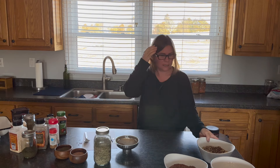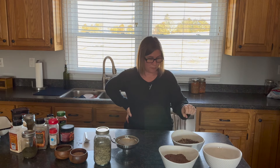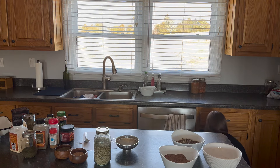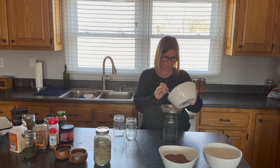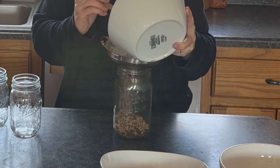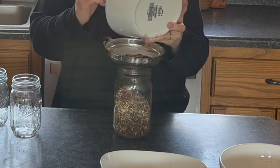Next I'm going to get a quart jar for the onion soup mix and pint jars for the rest. Quart jar, pint jars — okay. Getting my onion soup mix in here. These also make a good gift, by the way — sometimes I'll make one of these to throw in my Christmas baskets, especially if I don't have time to do a lot of baking, because they come together quickly.